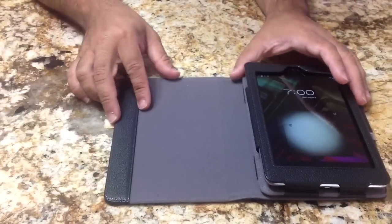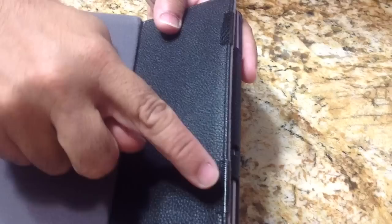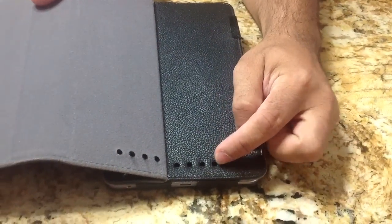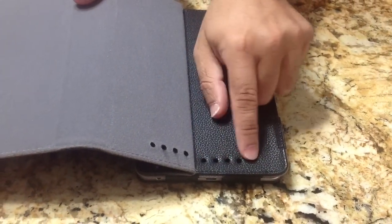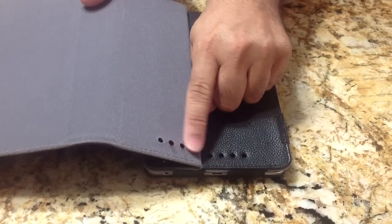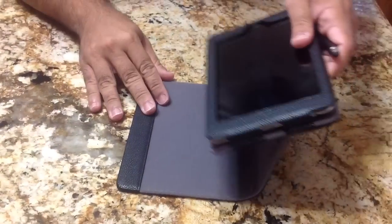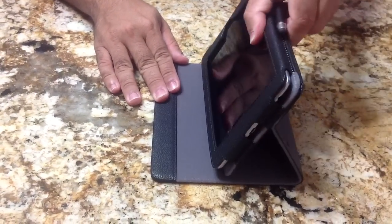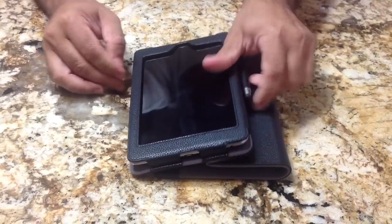It also supports multiple angles, and it does that — we'll zoom into this — by these little Velcro strips that you have here. It also has perforation holes, which is an improvement from the previous version, that give you your audio so it doesn't get muffled. So you have perforations here and here so that your music comes out. By using these Velcro strips, you're able to position the tablet in various viewing angles rather than being stuck with just one or two positions.